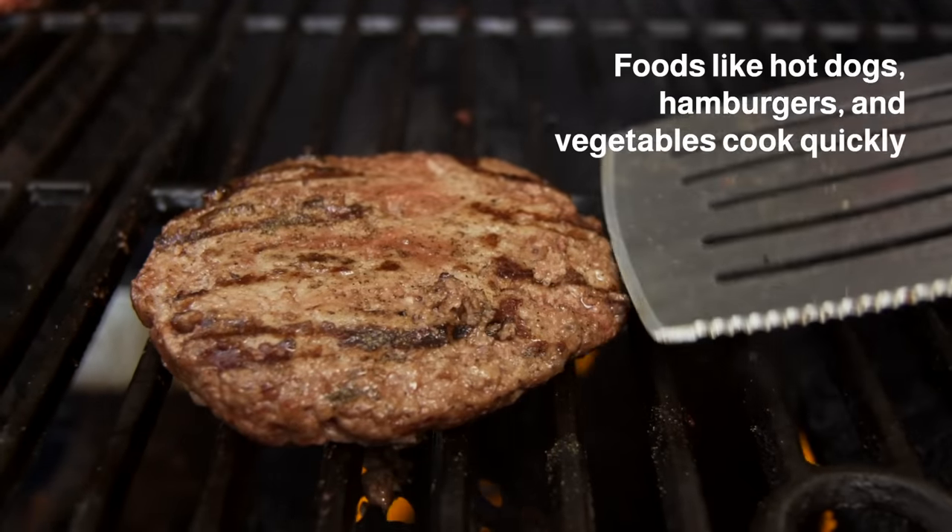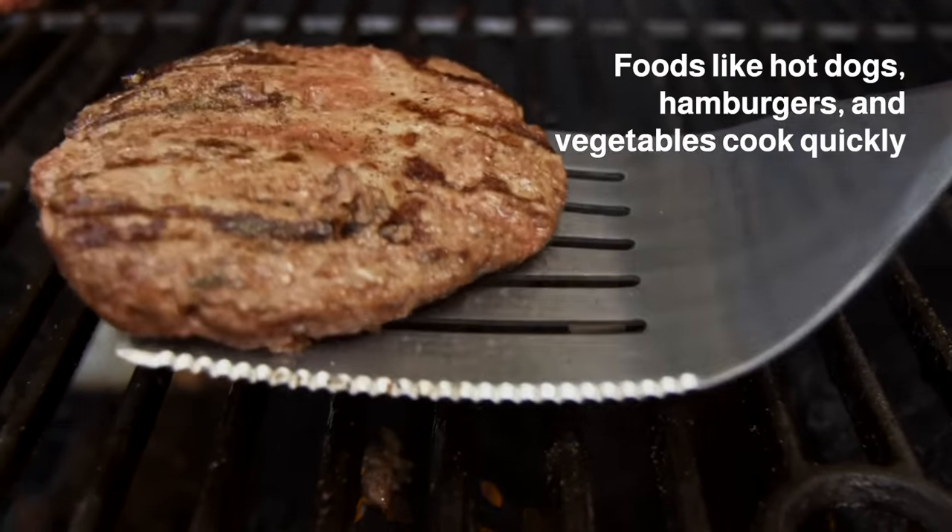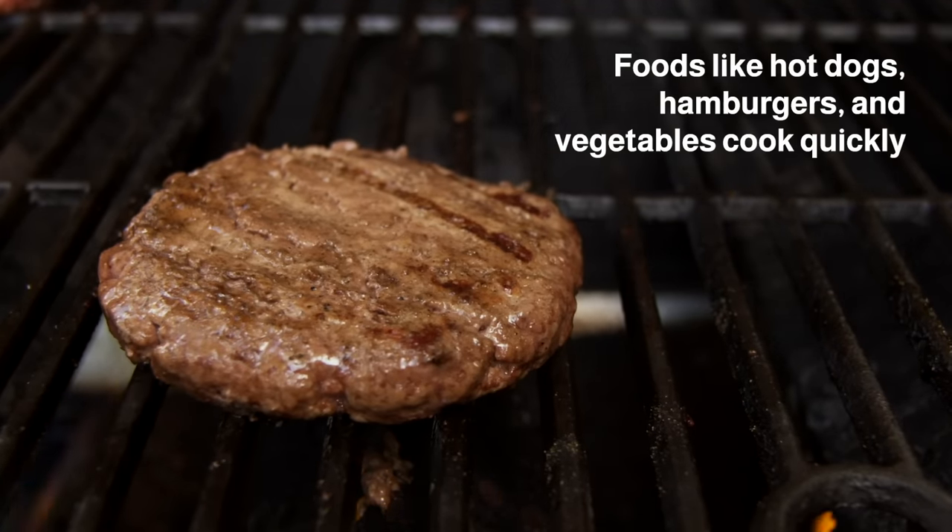Foods like hot dogs, hamburgers, and vegetables cook quickly and will need a layer of coals spread evenly throughout the grill.